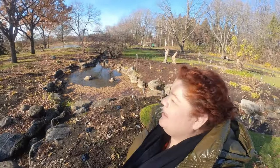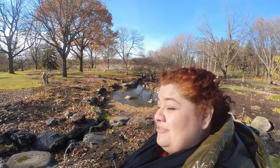I am at the Botanical Gardens. It is basically mid-fall — actually, you can probably see the trees have lost all of the leaves, so it's more like late fall. And it looks very different from coming in the summer.